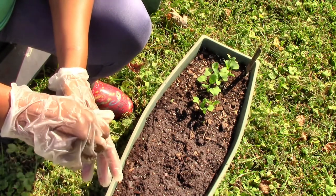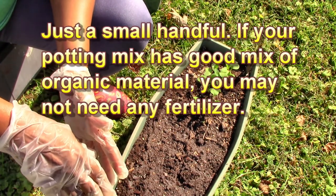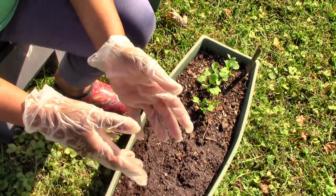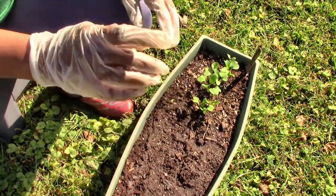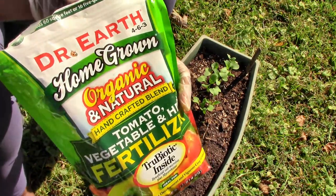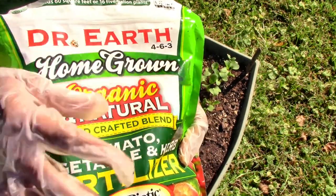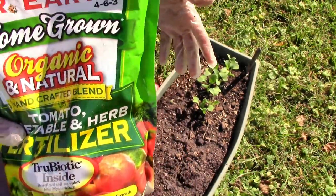If your potting mix does not come with any fertilizer, you can add some type of low-nitrogen fertilizer to it — just a little bit. You don't want to put so much nitrogen in that it focuses more on the leaves and not the little bulbs growing. The fertilizer I use is Dr. Earth fertilizer, and the nitrogen level is pretty low — it's a 4. This is a 4-6-3, and I use this as my all-purpose fertilizer. There are plenty of others on the market.